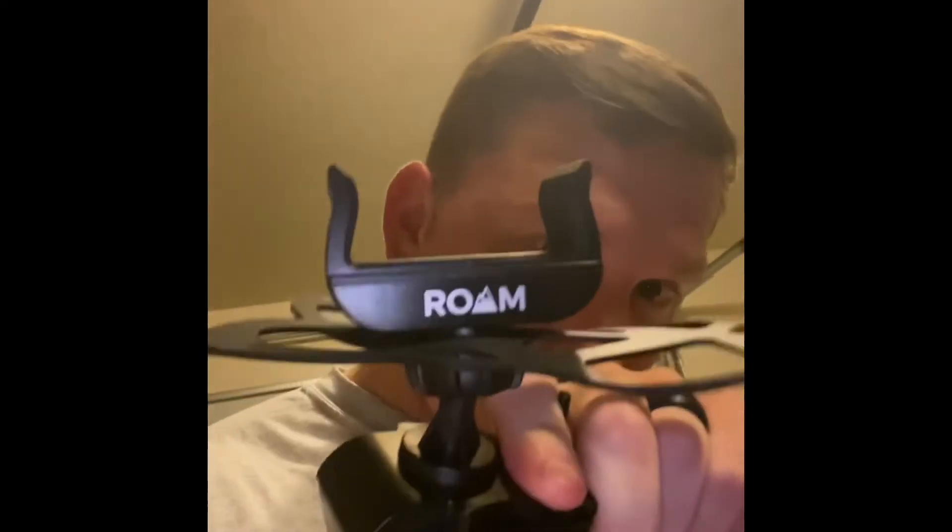Just trying to help save a little bit of money. And Roam — it's backwards, I know, but R-O-A-M — it's a universal phone mount. If y'all want a cheaper but yet reliable phone mount, go check it out.